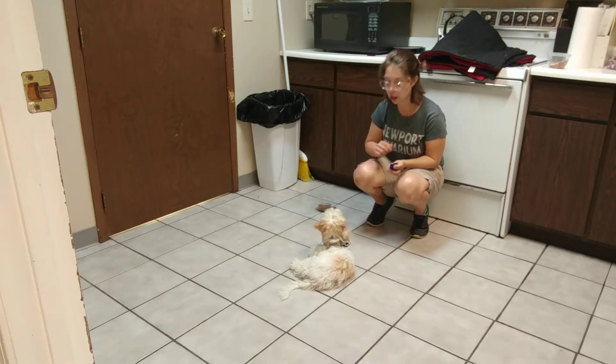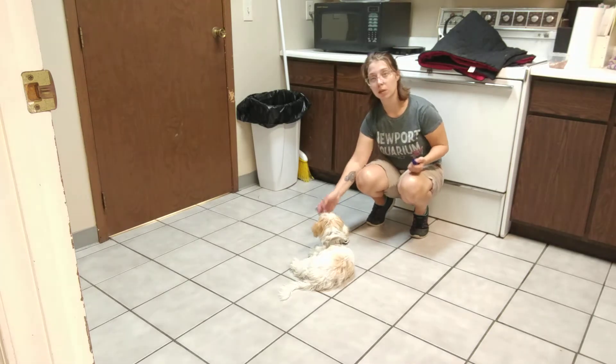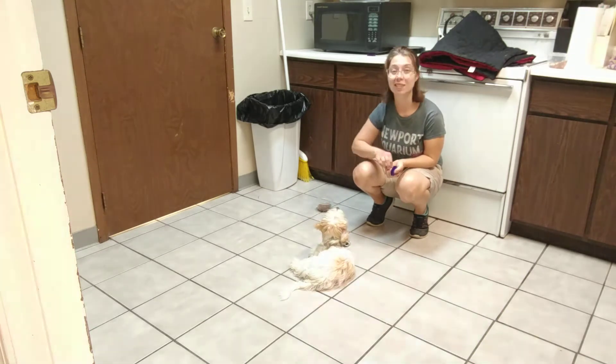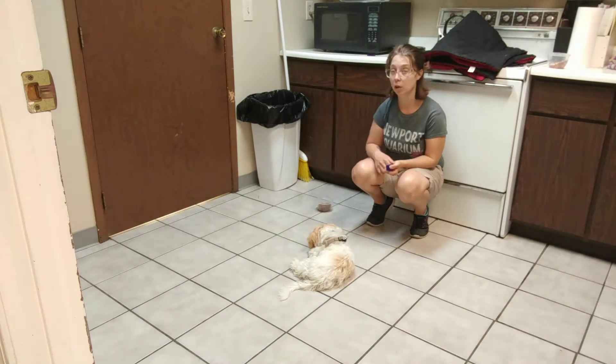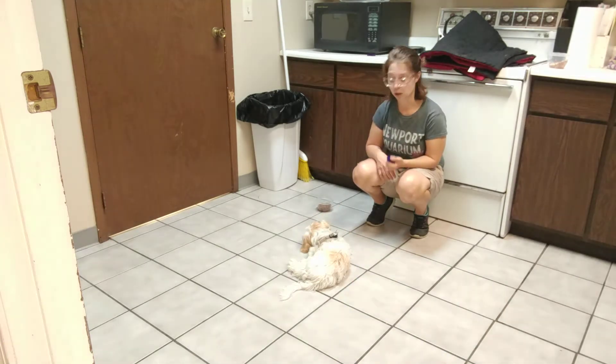Notice that I am starting with kibble. For stuff like this, I want to start with something that she is less interested in to make it easier initially. And from there we can work up to a bowl of hot dogs or something like that.